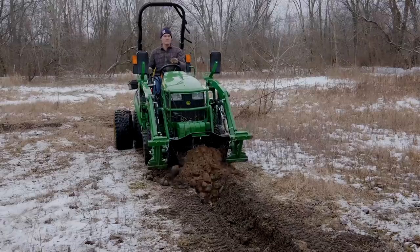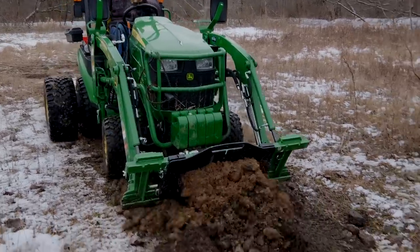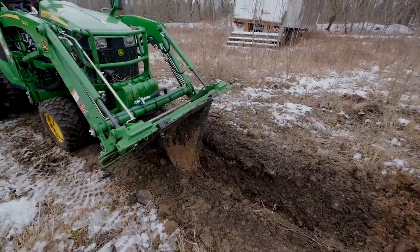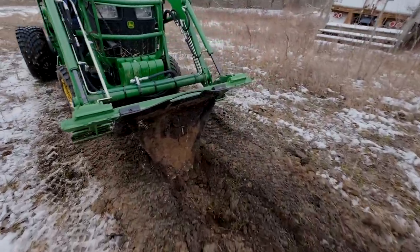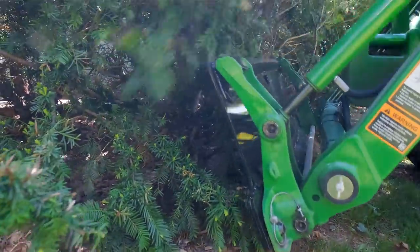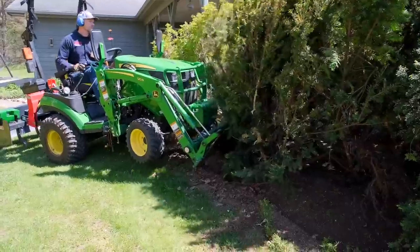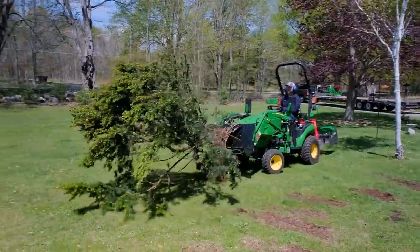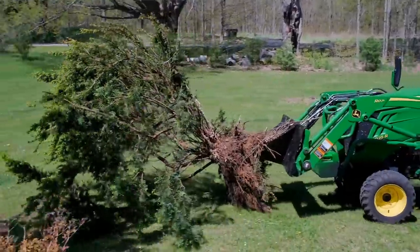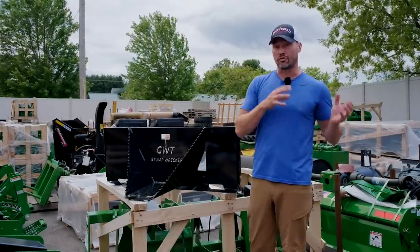You can do shallow trenching, dig out stumps, plant trees, or do scarifying if you have a hard-packed area. Some guys have even used this to lift up and break up old concrete sidewalks or driveways, or to dig out fence posts. It's even equipped with a chain slot here so that you can tie off to something and pull it along. The list just goes on and on, but this is a product that we carry and sell. We can package this up and ship it UPS Ground right to your house.